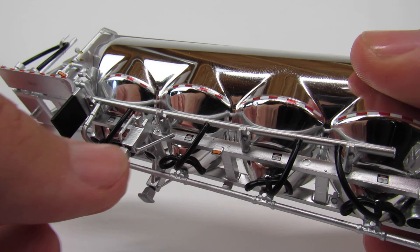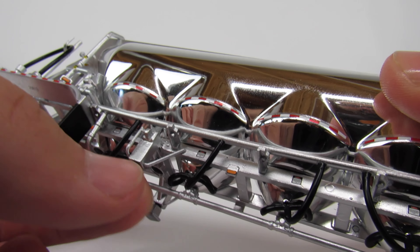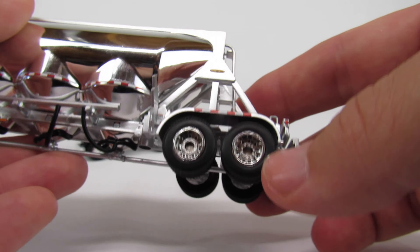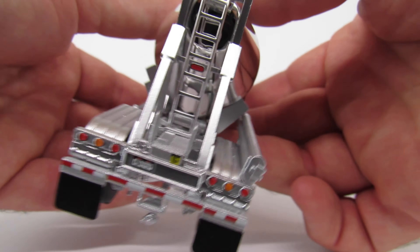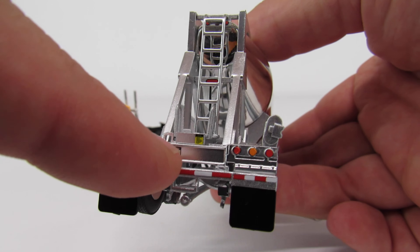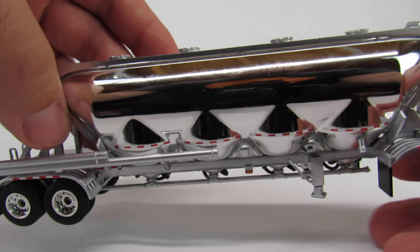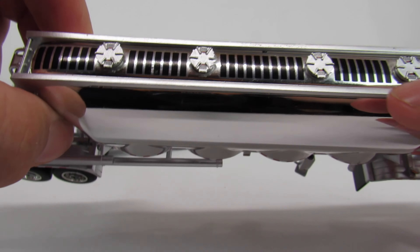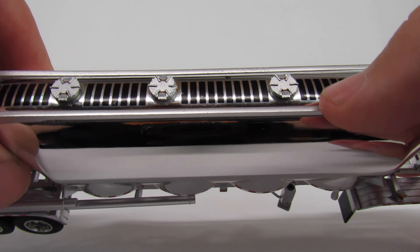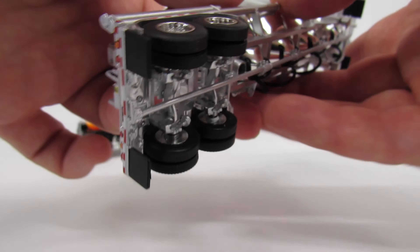Underneath looks pretty good. You do have the screw-type landing gear, so whatever height you want your neck to be it's going to stay that way, which is really cool. The wheels are nice, the back of the trailer looks pretty good — you've got little tiny warning labels there. You've also got anti-slip tread up top, which is really nice. It's just a good looking trailer.